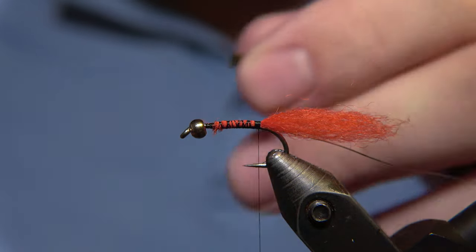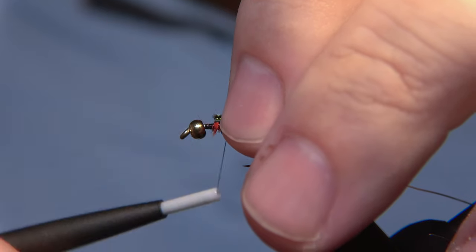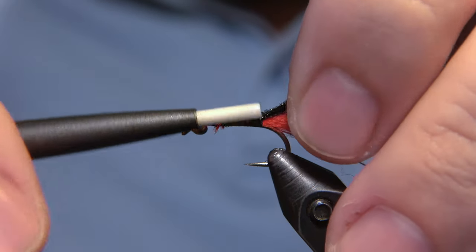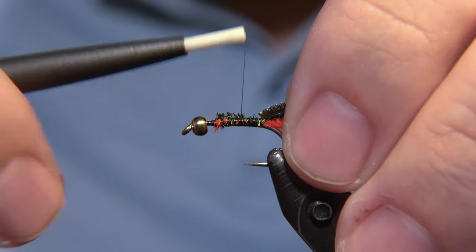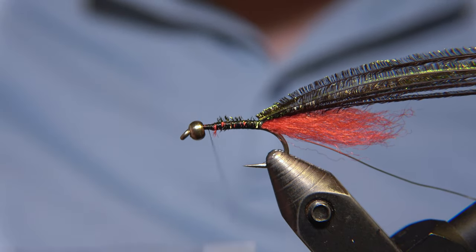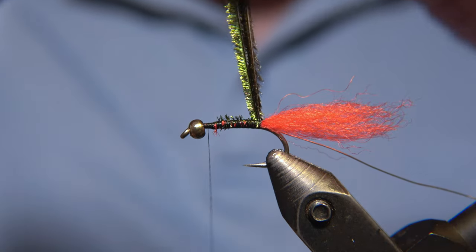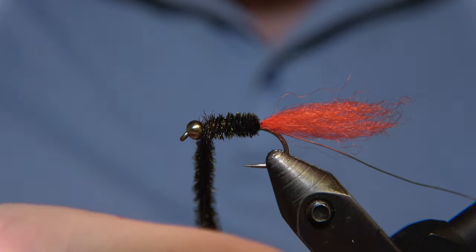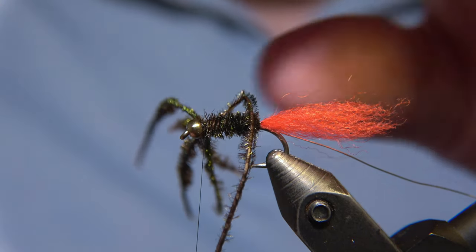First of all, we have to snip off the end of the picocurl before we tie that in. We have to leave space at the front because there is going to be a collar on the fly — a hackle or collar. So we'll wrap the picocurl around and catch it with our thread and make a couple of tight wraps.